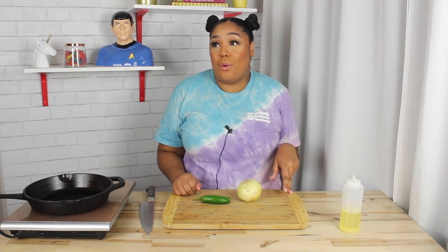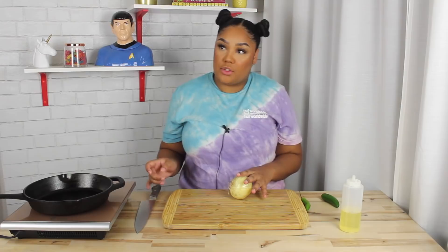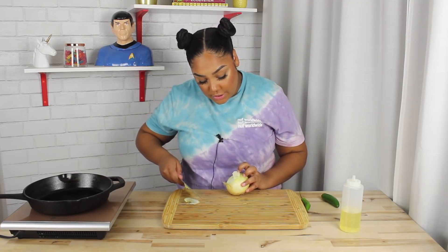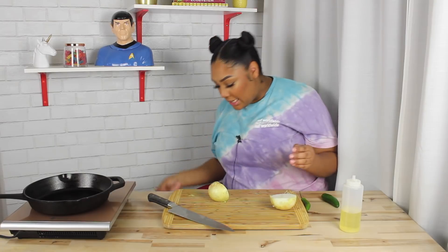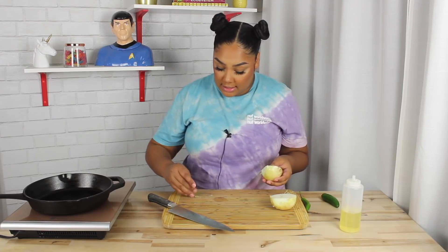If I'm going to do this, I might as well just go balls to the wall. So today I'm going to cut up my onion. I thought about caramelizing my onions first, but you know what? We're going to do this start to finish today. And it's been a long time.